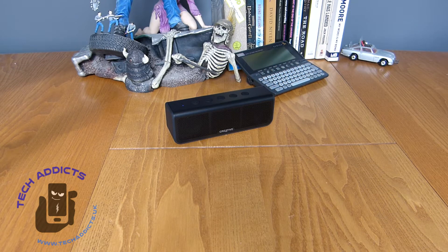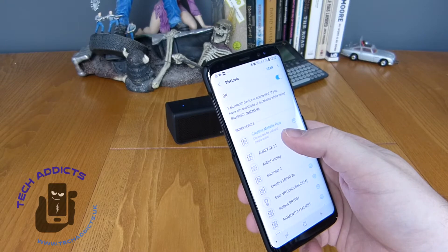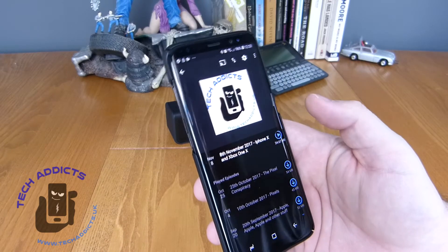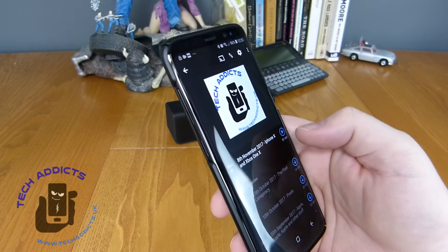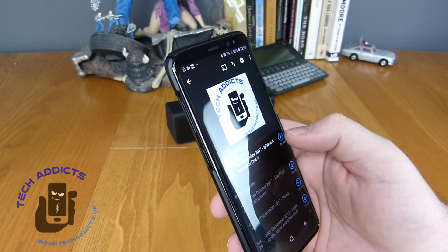We have some sound — pairing mode. Waiting for device to connect, and it comes up as Creative Metallics Plus. We now have connected. We're going to play something that we don't get slapped with copyright for — the Tech Addicts Podcast, the last one we did in November of 2017. Might come back someday soon — we hit play.